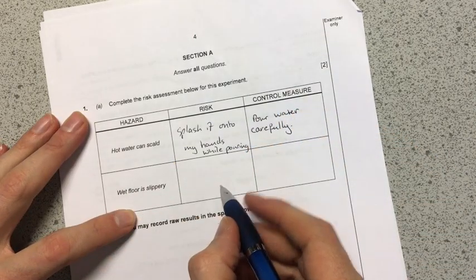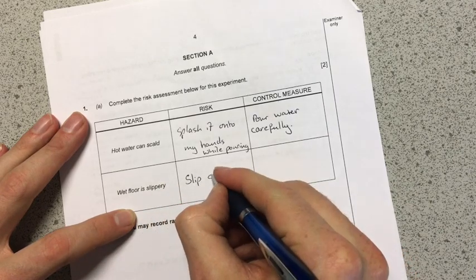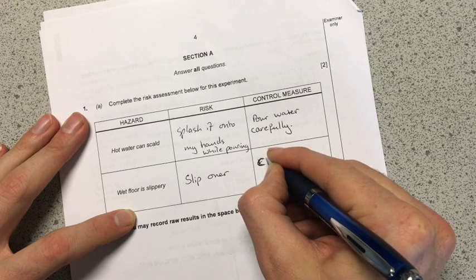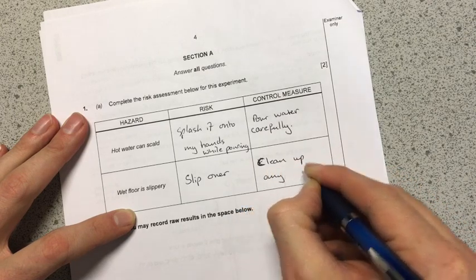The wet floor is slippery — the risk there is that I could slip over. And the control measure would be to clean up any spills.